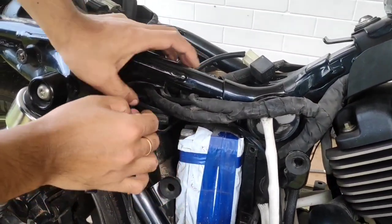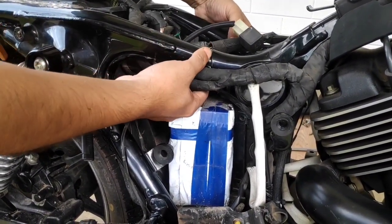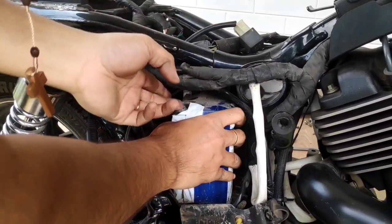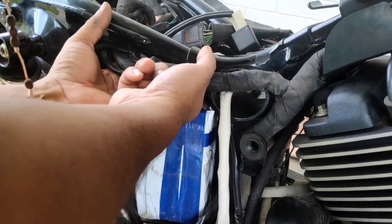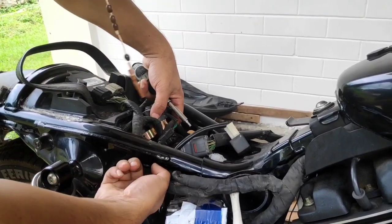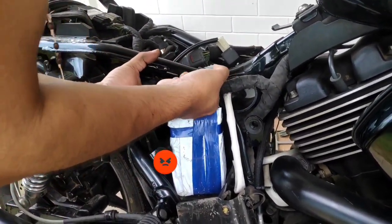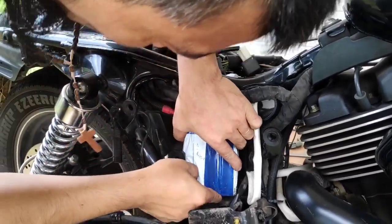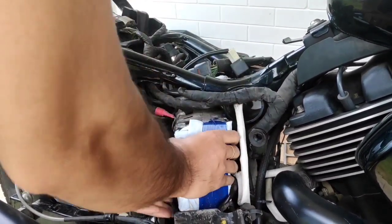I don't understand why Harley Davidson has to make one of the simpler mechanical jobs the most daunting and time-consuming one. The battery has been hidden as though it is a rare gem that needs to be safeguarded in a fortified vault. It looks like I've also unscrewed the starter solenoid. With the two bolts securing the starter solenoid out of the way, we can make another attempt at pulling the battery out. This tab here is the culprit — it prevents us from drawing the battery out.